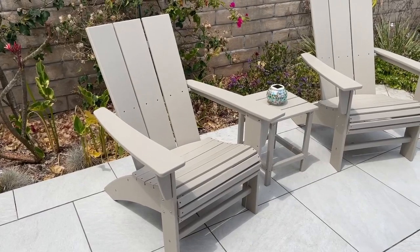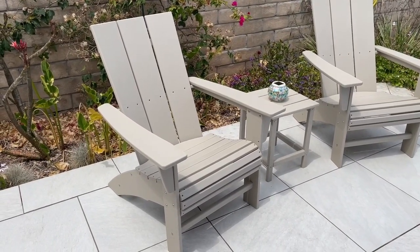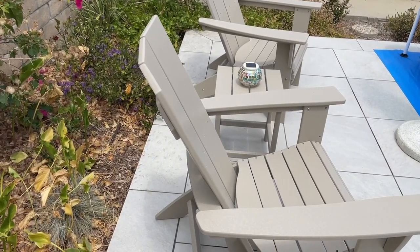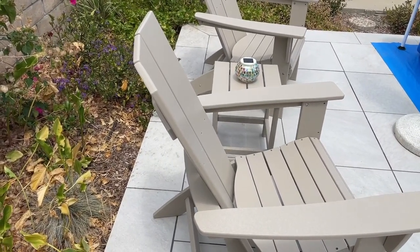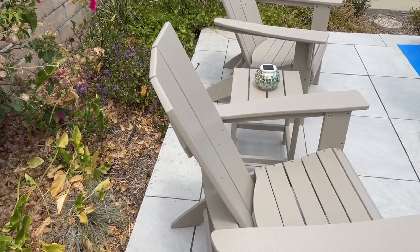The arms are flat so you can rest something like a drink on the armrests. Since this is the curved back chair, the back you can see is curved. The middle is straight and the two side pieces curve in just a touch.